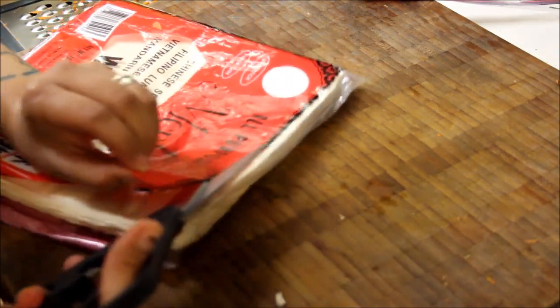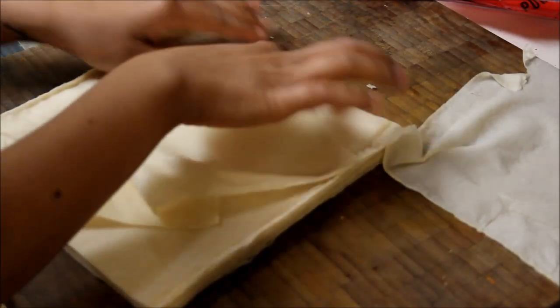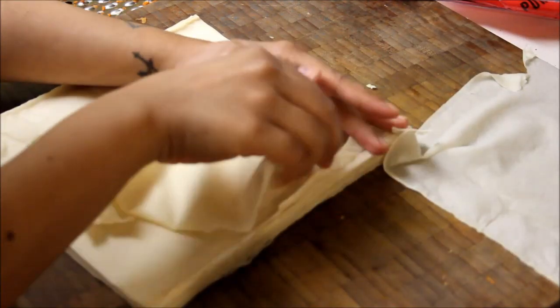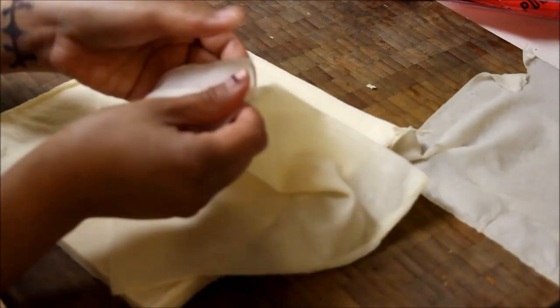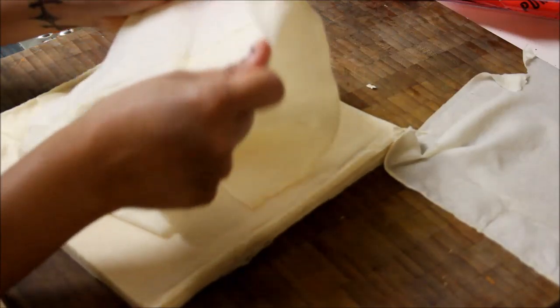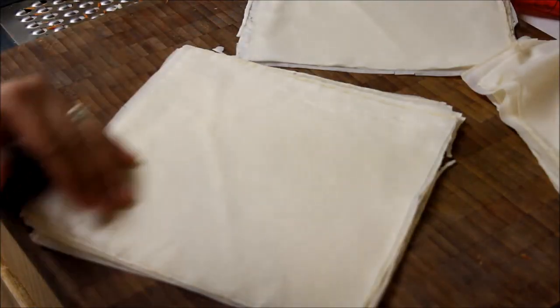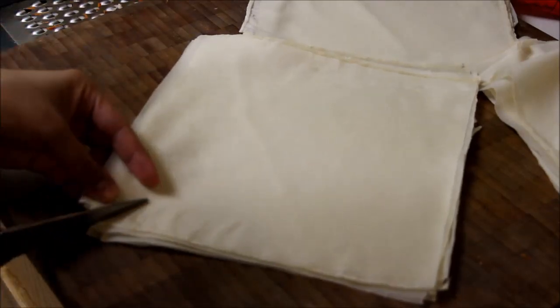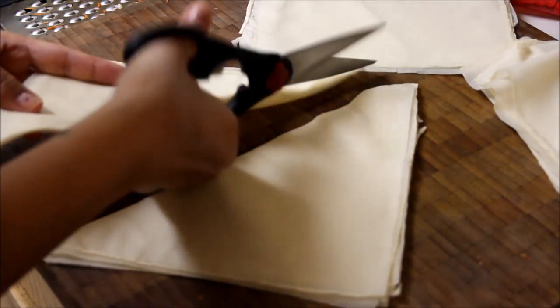By this time, the wrap should be defrosted. Separate a couple of the wraps from one quarter to the other. If you've never done this before, take your time. It's easier to work with when you separate two or three at a time, then separate each one afterwards — they don't tear so easily this way. When you've got a little pile going, cut the wraps in half diagonally. You can roll them full size, but I like to cut them in half. By doing this, you will also have more lumpia rolls.